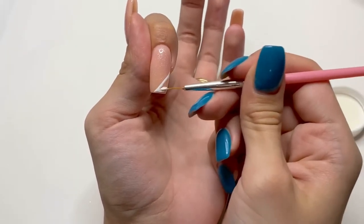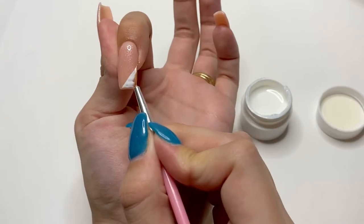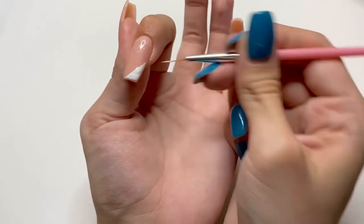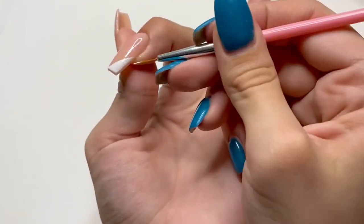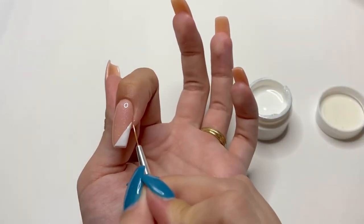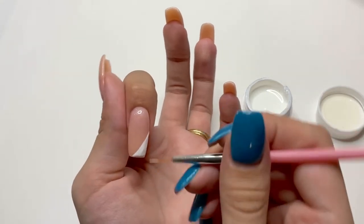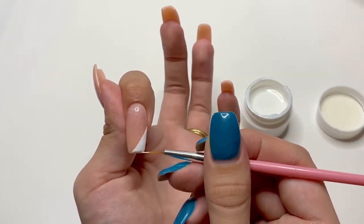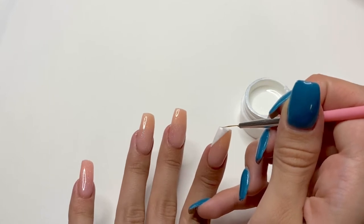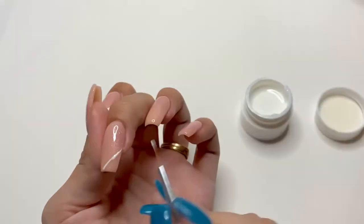Honestly, I probably should have used a bigger brush — it would have saved a lot of time — but I just felt like using the little nail art brush. You can use whatever color you would like for this design. Personally, I wanted a lighter feel, so I used white. After I filled in the side, I'm going to go back in and try to straighten up my fringe line. It is pretty difficult to get a straight line on a curvy nail, but practice makes perfect. I'm also going back and doing some touch-ups, then doing the same step for all of the other nails, turning all of these into side fringe nails.